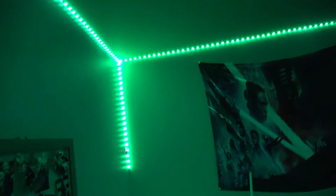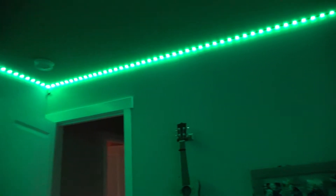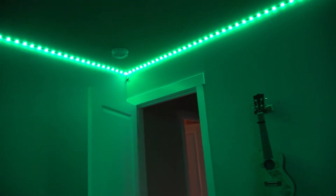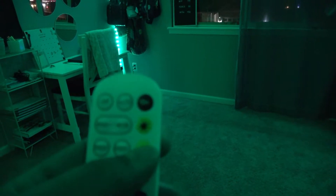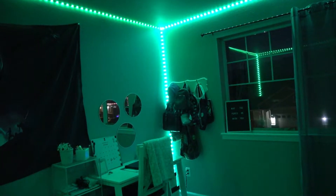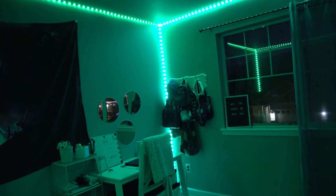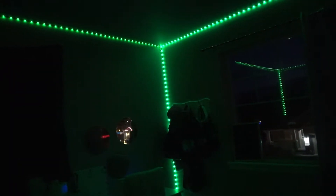I wanted to do a little bit of footage at night so you guys could see this LED lighting kit. It's set on the brightest setting right now. There are different settings on the remote, so you can dim it down if you'd like by just pushing the dim-down button — see how it's getting darker.